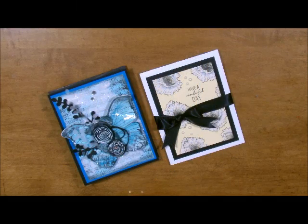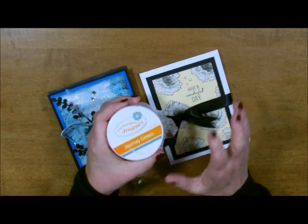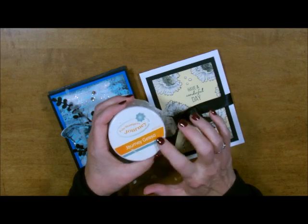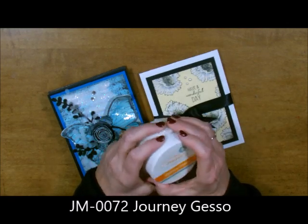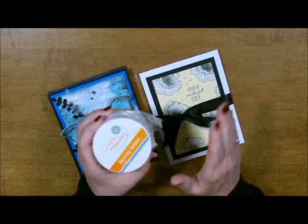Hi there, it's Stampers Deb Valda here, your fun stampers journey coach. Today I'd like to show you a card highlighting our Gesso. We have some amazing products in the back of our catalog — the Journey Media products, prefaced by the ordering number JM. Today I wanted to show you a couple of uses with our Journey Gesso. It's a fun product to work with, but some people aren't familiar with it, so I wanted to show you a cool way to do a very simple card.